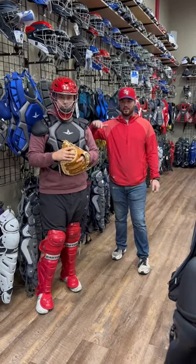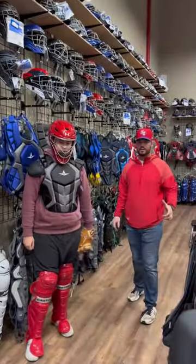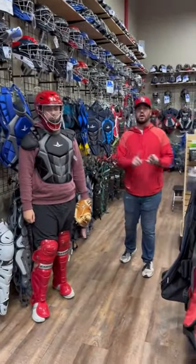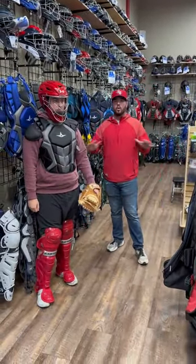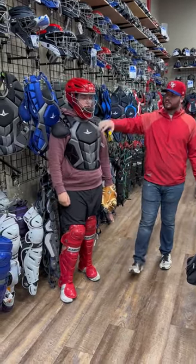Hey everyone, Sam here at Bases Loaded. I'm here with Isaac today and we are showing off all of our catchers gear. We have a wide range of catchers here — Easton, All-Star, Under Armour, Mizuno. Isaac here has the All-Star chest protector on.